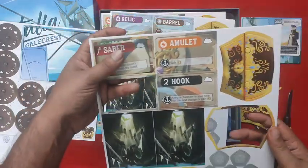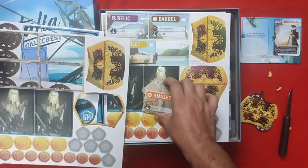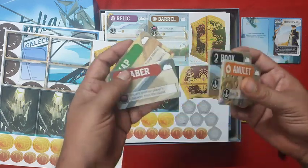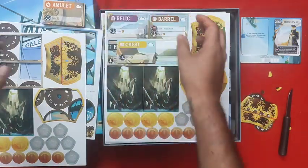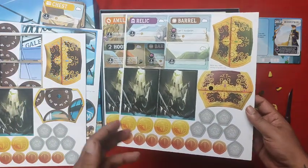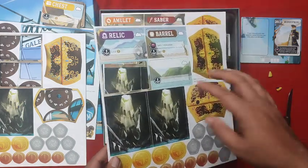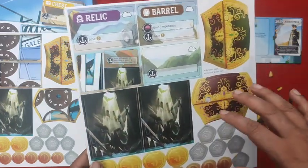These abilities are already printed on the board. When you take a particular type of loot you can activate one of these abilities. There is a calm side where you can play an easier version, and then it also has a more 'take that' version of the game. By placing out these tokens you can actually cover up most of those spaces and play a kind of hybrid game.